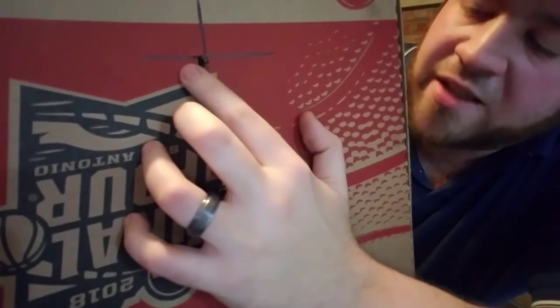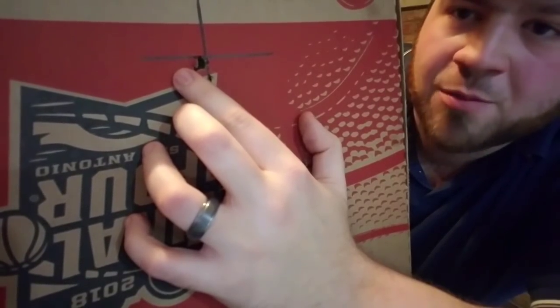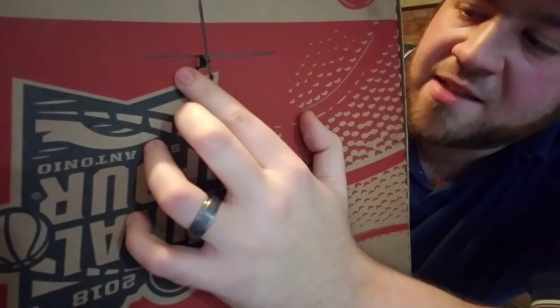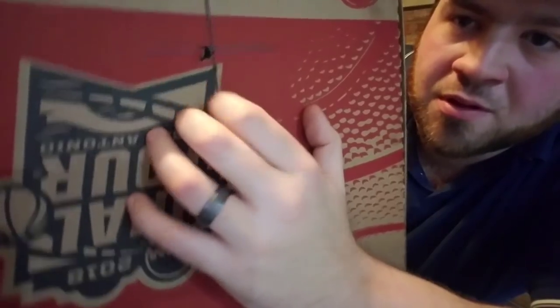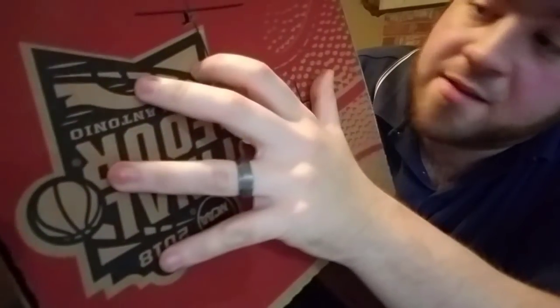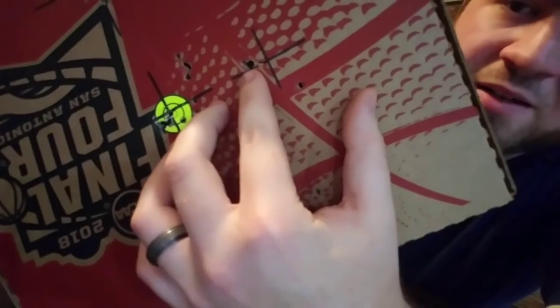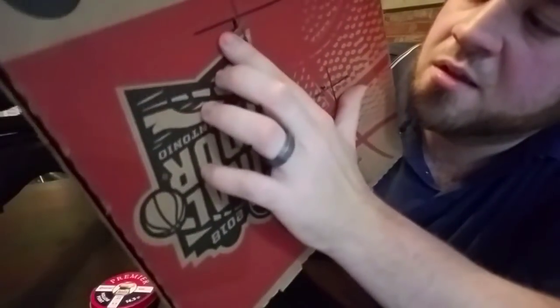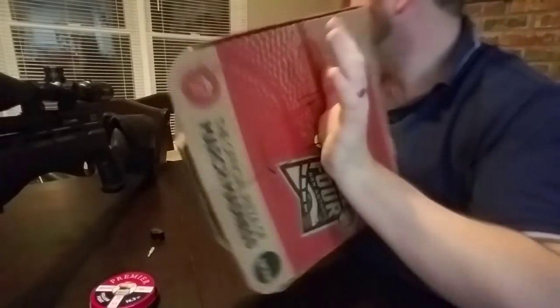I measured it: outside to outside is 0.1815 of an inch. If you subtract 0.22 caliber for the pellet size, that is a negative 0.0385 inches — how is that even possible? You have to go outside-to-outside since a negative group size is impossible. That is unbelievable — that's five shots there, and minus the flyer, nine shots in that same size hole.